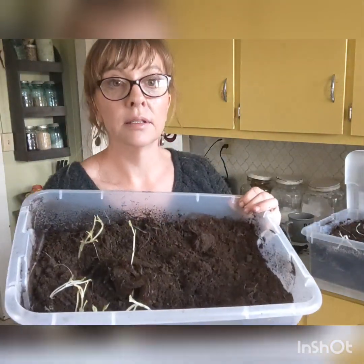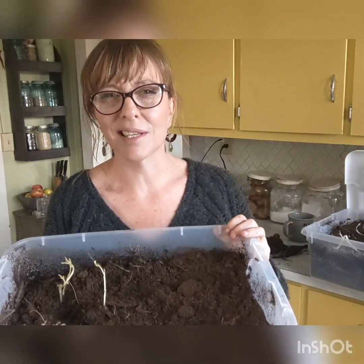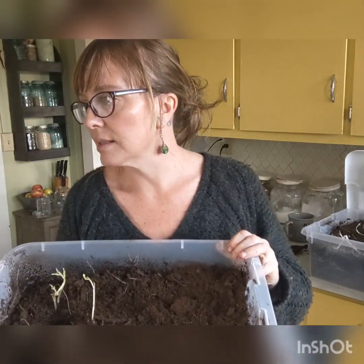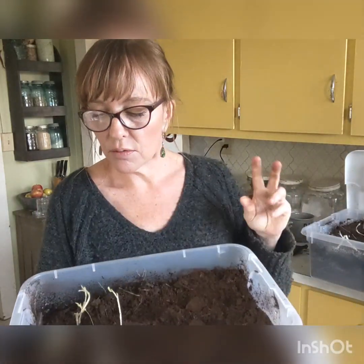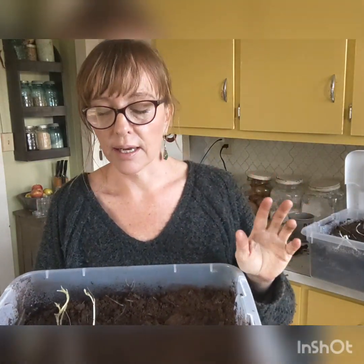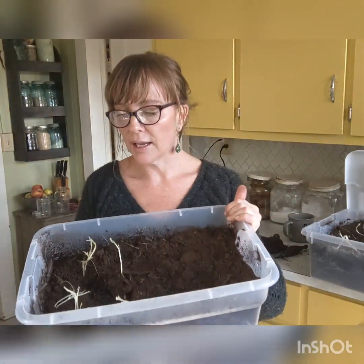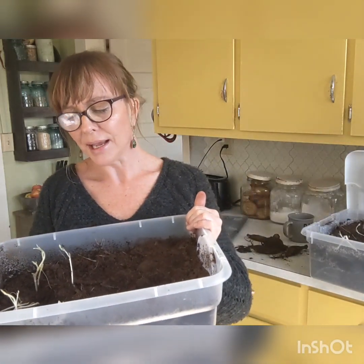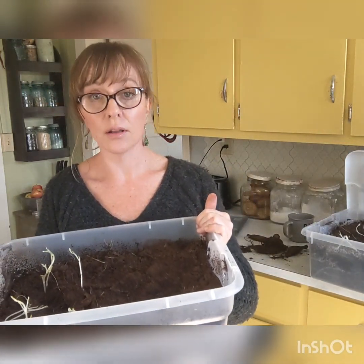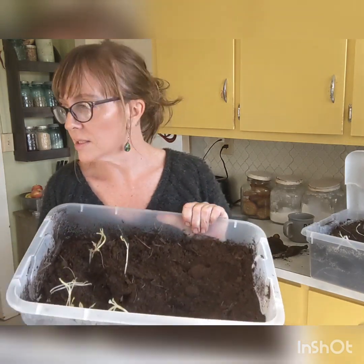The trick is to keep your dahlias at about 45 to 50 degrees. My root cellar is kind of warm — I think it's about 50, which is why mine are sprouting. The two key things to storing your dahlias: this is only my second season storing them. My first season I think I had 80 to 100 tubers and I only lost two. I couldn't believe it. So this is a really great method.